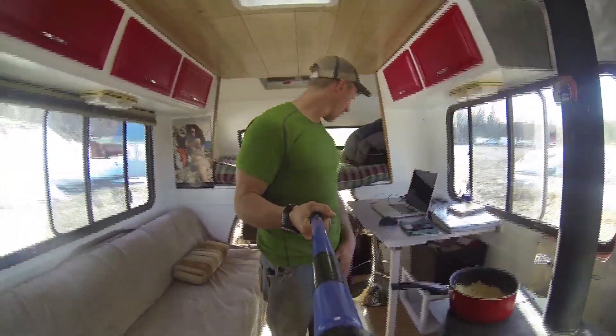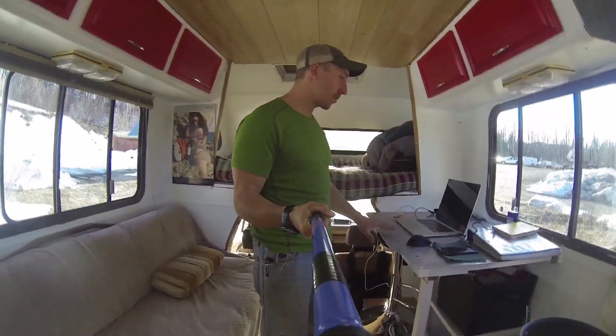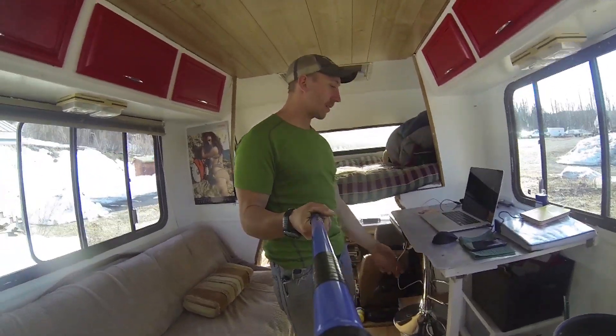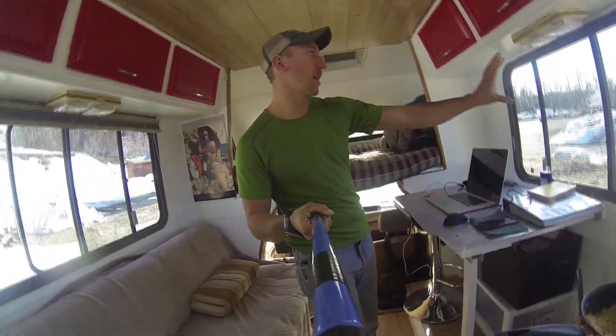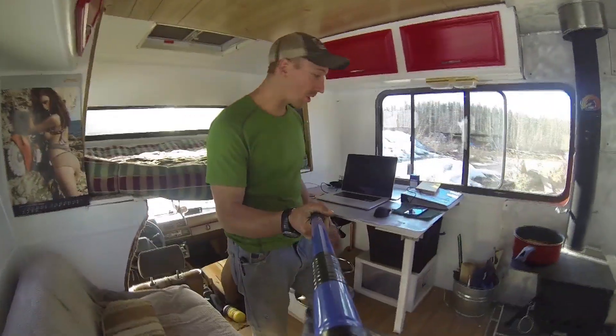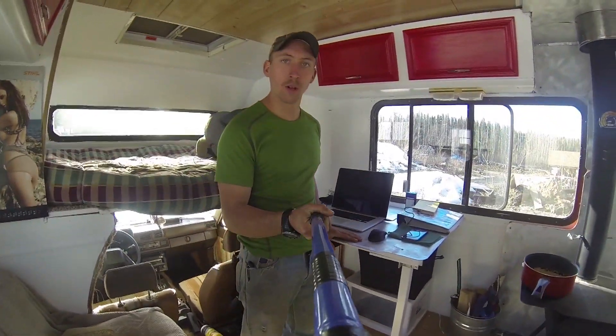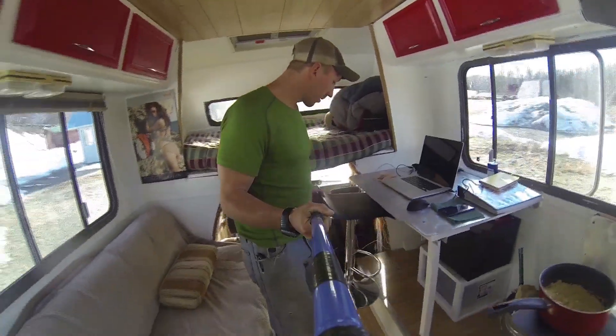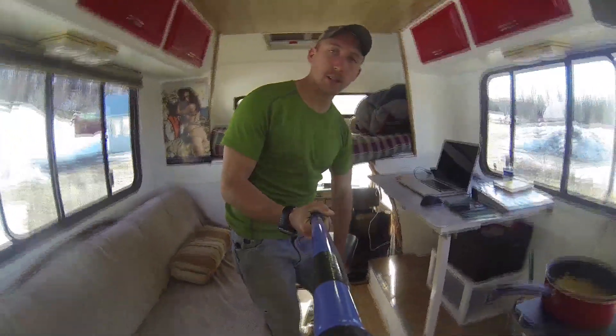I just built this table — works real good. Raise it up, take the leg out, hooks in, makes a curtain. It's just an old road sign that I brushed. Bought this little chair — I'm actually gonna take a seat because I'm tired.